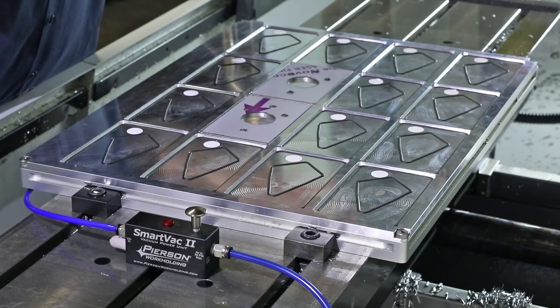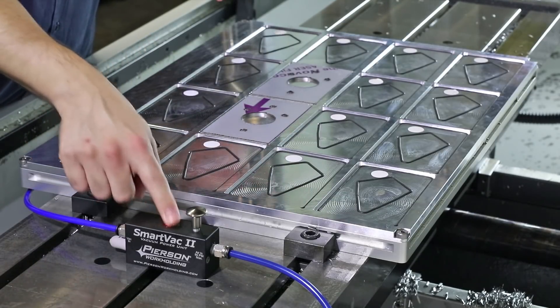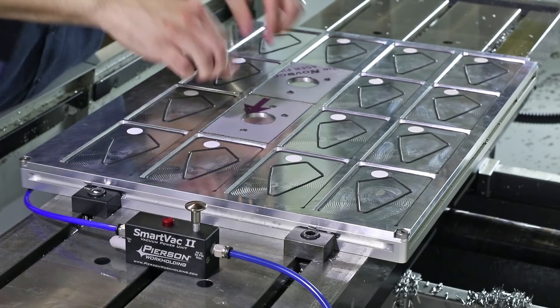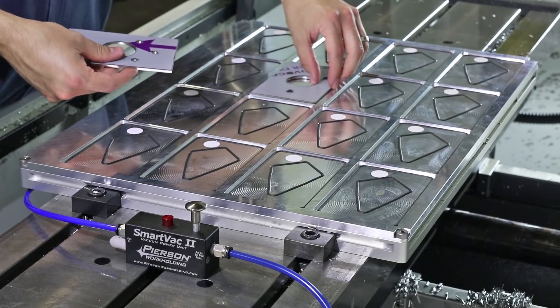Down, let go — and it's still being drawn. Now we're at maximum vacuum because the button is flush. Let's try it with two more parts, a total of four.